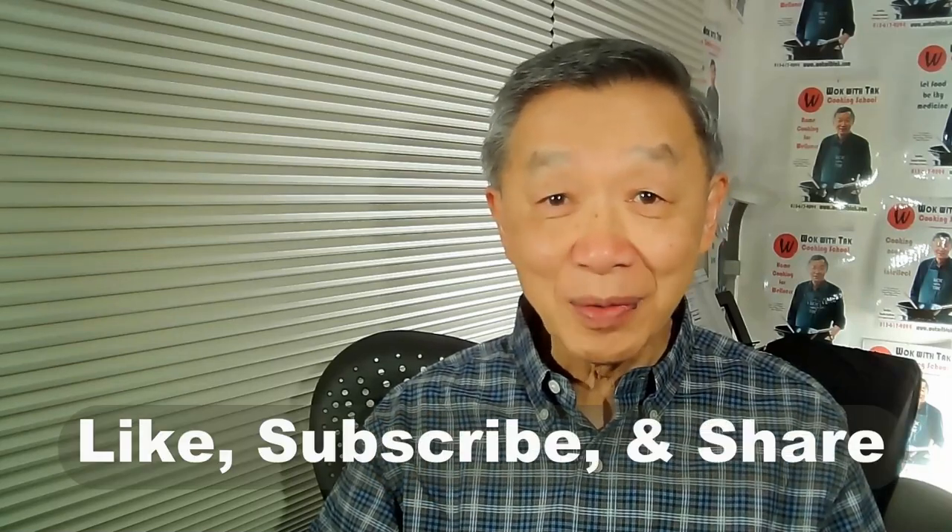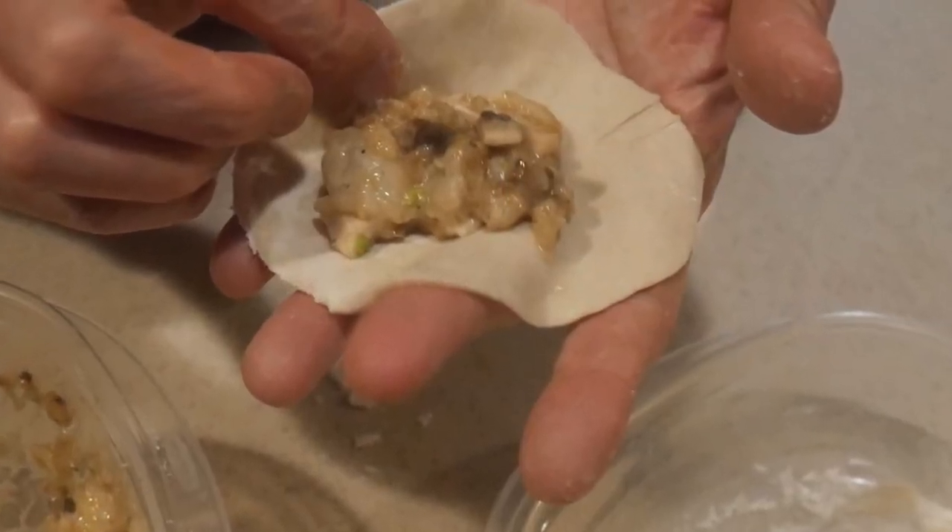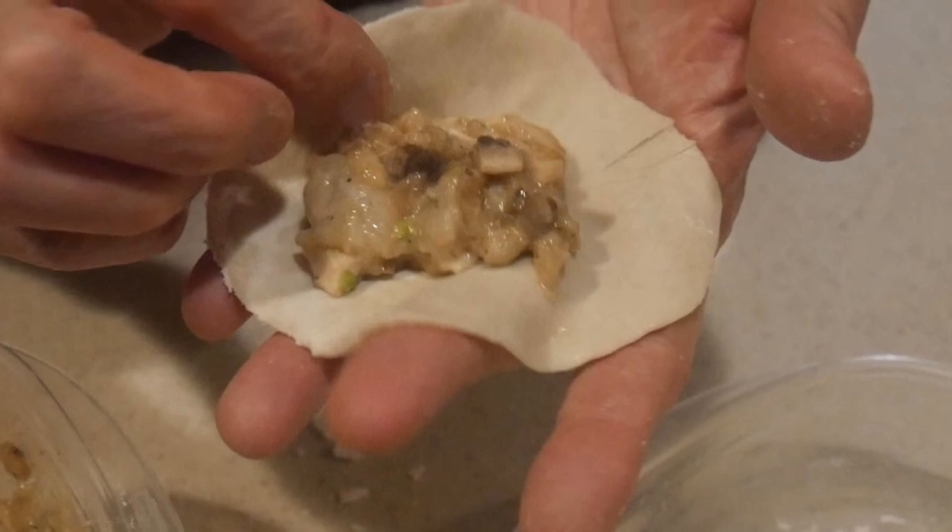Hello, this is Tak Chung from Walk with Tak, welcome to my YouTube channel. If you enjoy this video, please like, subscribe, and share. Making potsticker is part of my dumpling template — I have developed a template that uses the same skin as well as the fillings.